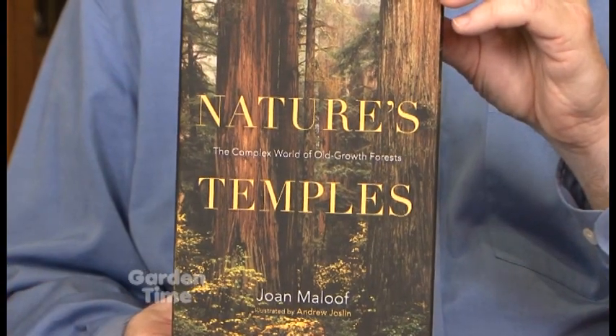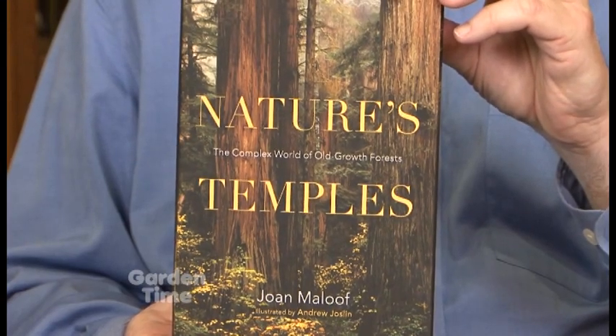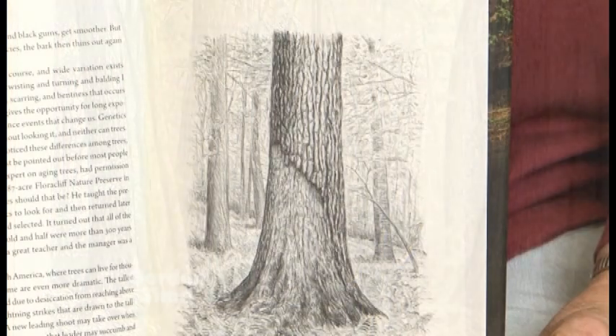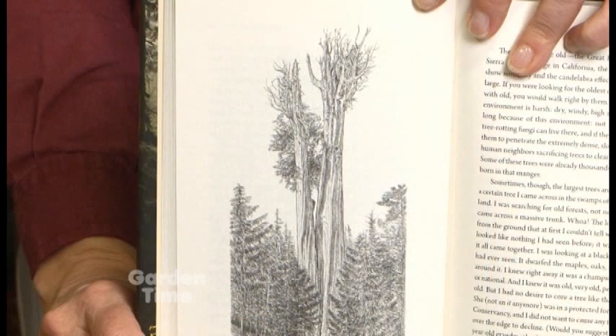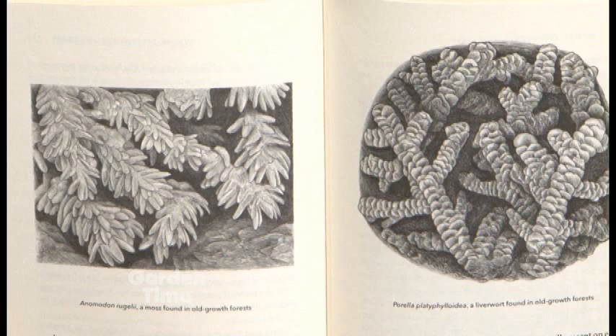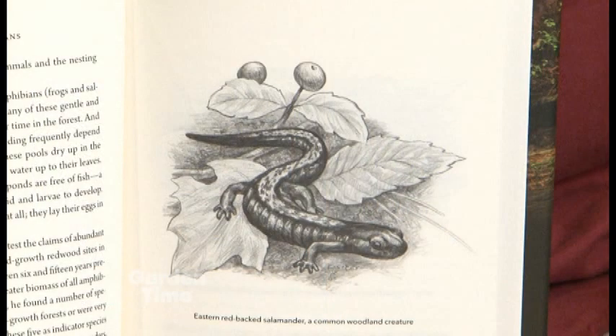I am at Timber Press, Portland's own publishing company, with Tom. The holidays are coming, the weather's getting bad — we need some books. First is Nature's Temples: The Complex World of Old Growth Forest by Joan Maloof. Joan is a biologist and the founder of the Old Growth Forest Network, really committed to preserving the small remnants of old growth forests left in North America. This is a fascinating book — she explains in very non-technical language how rich and complex these ecosystems are. Chapter by chapter she talks about the insects, birds, mammals, and invertebrates that make up this rich, lush, complex ecosystem.